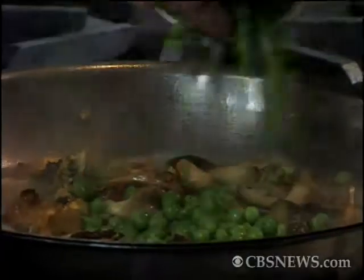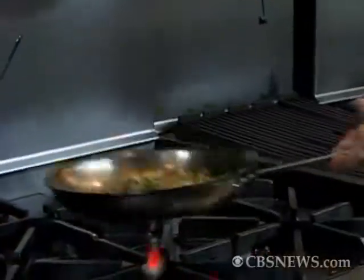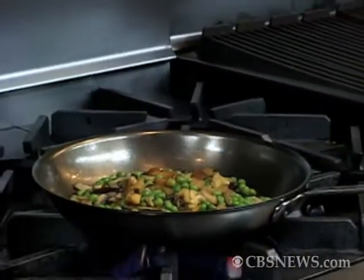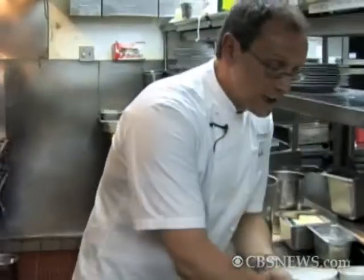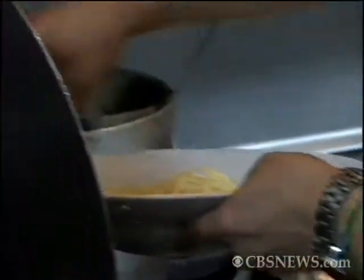Once I add the stock, I'm going to add our cooked peas to it. As I say with peas, the more the merrier. You see how fast this is going — it's going very quick, but it's going to have a lot of flavor. I'm going to take our spaghetti which I cooked ahead of time and just drop it into the water for about 30 seconds.